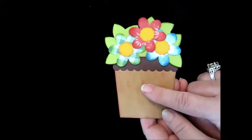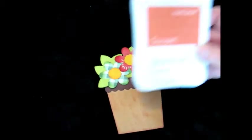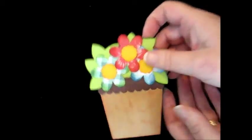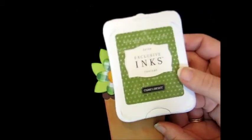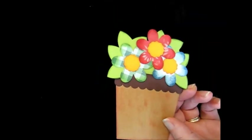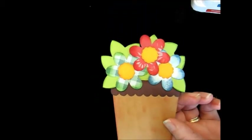What I did with this, I used Close to My Heart inks and I inked this whole front with Close to My Heart Sunset and then I inked around each flower with a different color. With the leaves and with this flower I used Close to My Heart Topiary, then for this one I used Cranberry around the edges, and for this one I used Pacifica, and then for the flower centers I used Honey.